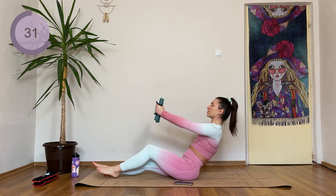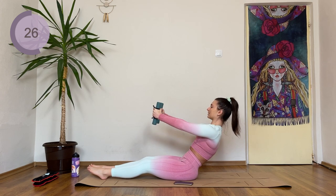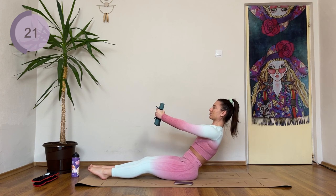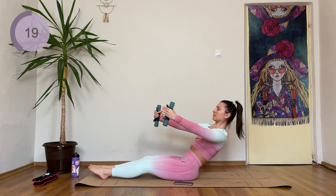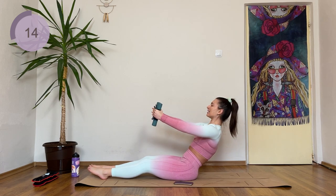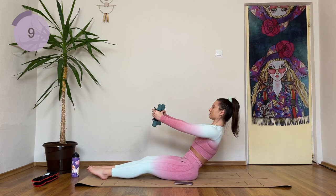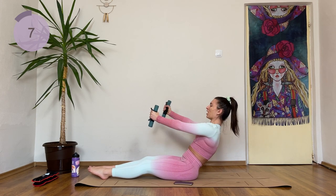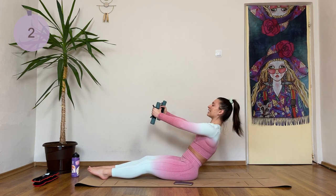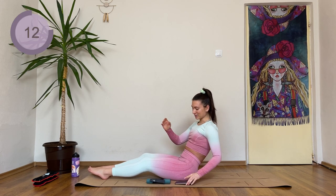You can also drop the weights without problem. Coming up to halfway. Don't forget to breathe — exhale and inhale. Almost there. Three, two, one. Hold it here. Advanced — I want you to try and hold right here.